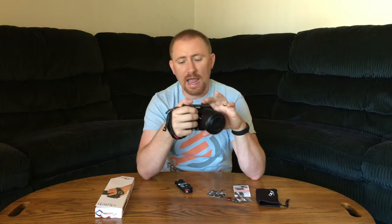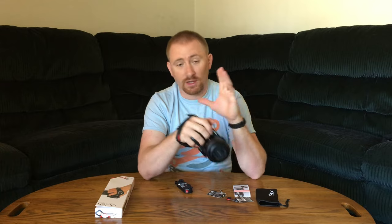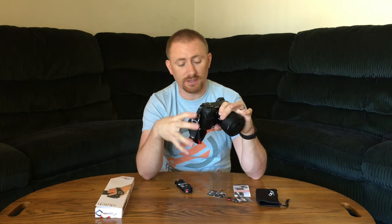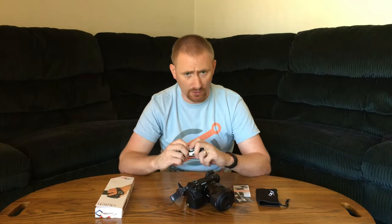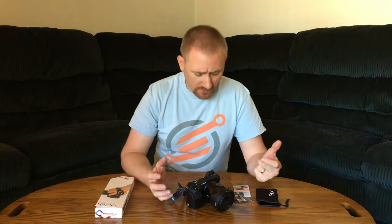The Capture from Peak Design allows you to put the camera on your belt, take it off, and use it just with the hand strap without putting it on your neck. So if you don't like neck straps, the Clutch from Peak Design is really nice to look into. The Capture device is great if you want to attach it to your belt, and it works hand in hand with the Clutch and several other Peak Design accessories, including their neck straps.